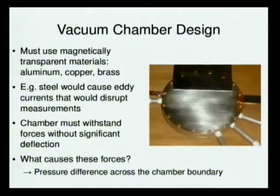The vacuum chamber is the most important part, and in my opinion, one of the hardest pieces to build, because it involves a lot of fairly low vacuum design. You also have to use magnetically transparent materials such as aluminum, copper, brass — things like that — because steel, even a lot of stainless steel, has some ferromagnetic properties, so it would cause eddy currents when you apply the magnet to it, disrupting the field. It would become very uneven, and you couldn't accelerate particles through it.